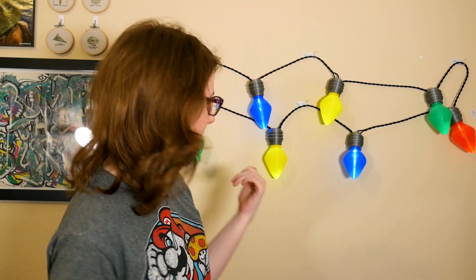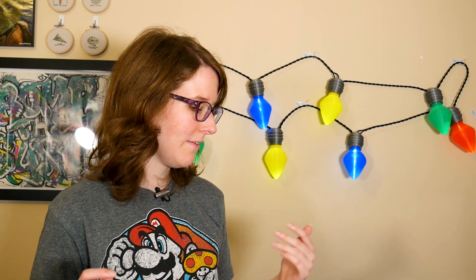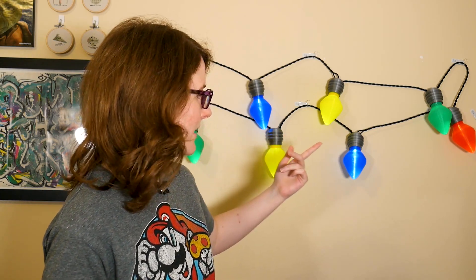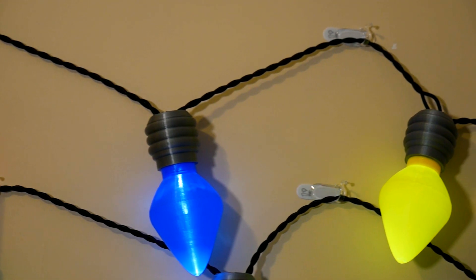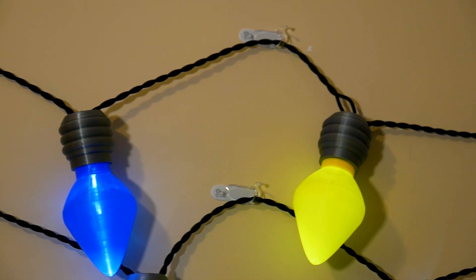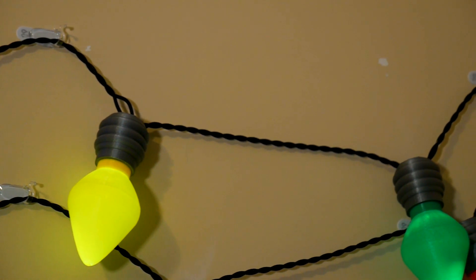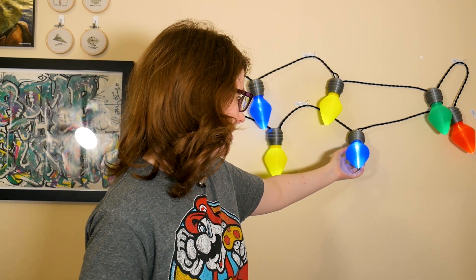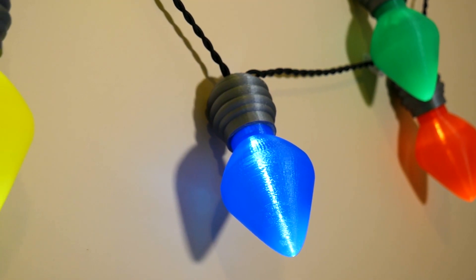This video is out a little bit later than I had hoped — I've been working on this project since about mid-November — but hopefully you can have a chance to print some of these out, or maybe save it as a project for next year. The bulbs actually look nice without any light too, so if you don't want to go through the wiring, they make great decorations on their own. And they're really easy prints with no supports, which is always excellent.